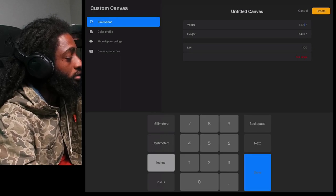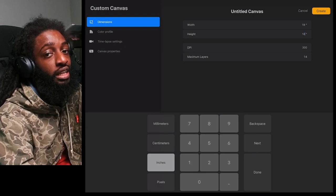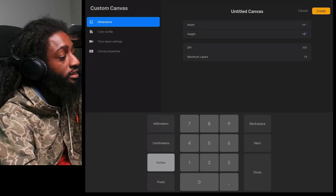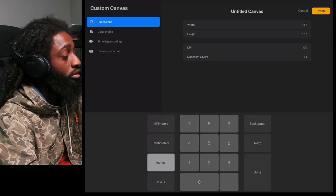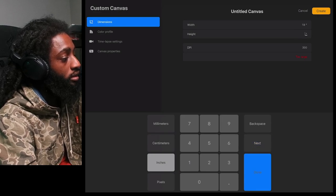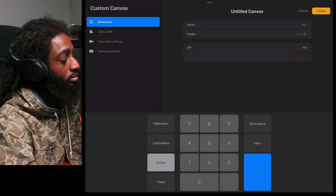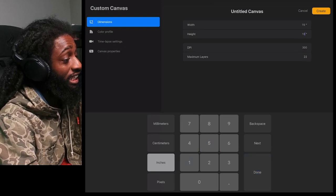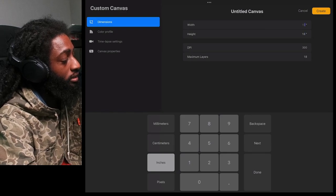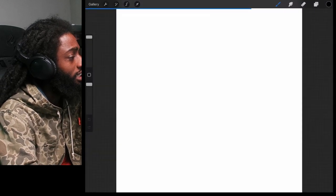Let's go to 18 by 18 inches, and what's so dope about this is it'll tell you how many layers each size gets. So if we do an 18 by 18 inch canvas size, the max layers it'll give us is 14. If you go a little smaller — say you're one of those people that need a lot of layers — all you got to do is come back to your canvas and resize it. If you do 15 by 15 you'll get 22 layers, but I like 18 by 18 so I'm good with 14 layers. Let's go to Create.